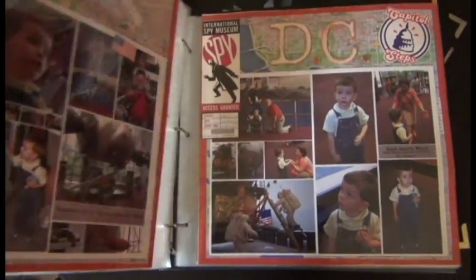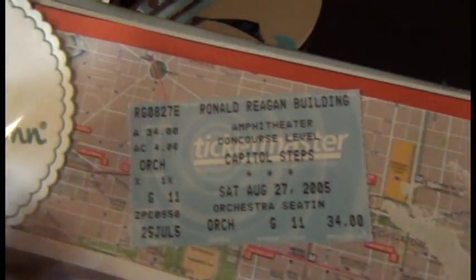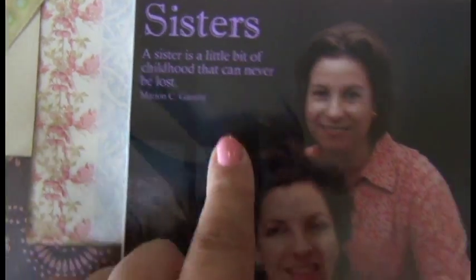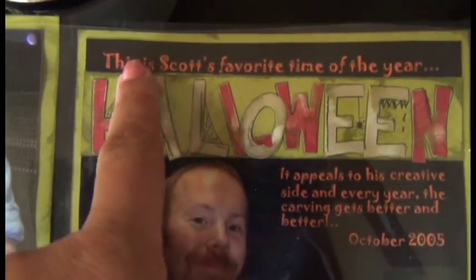Some of the things I liked about regular scrapbooking is the touching of the paper. Here I have little mementos from when we went to Washington DC. I like being able to add little things like ribbons and pearls. This one is digitally enhanced with lettering added directly onto the picture. With digital work, I drew things myself and added little doodles and cartoons onto the photo itself.